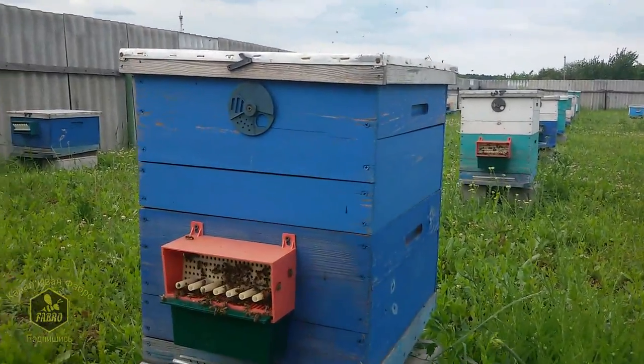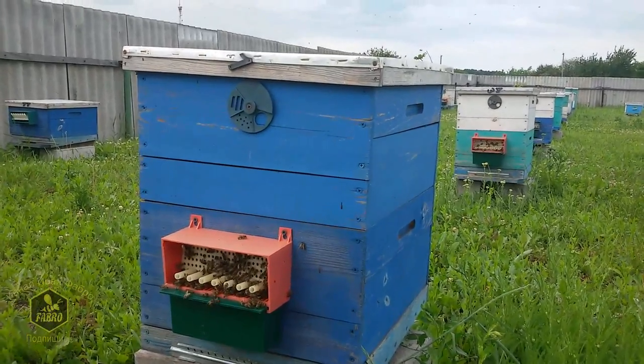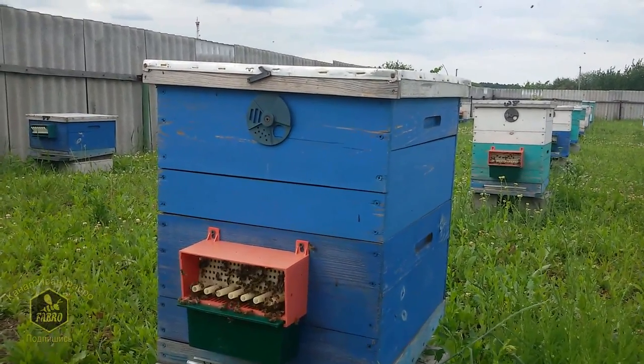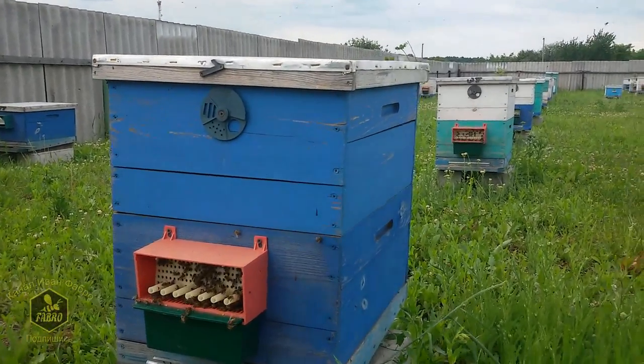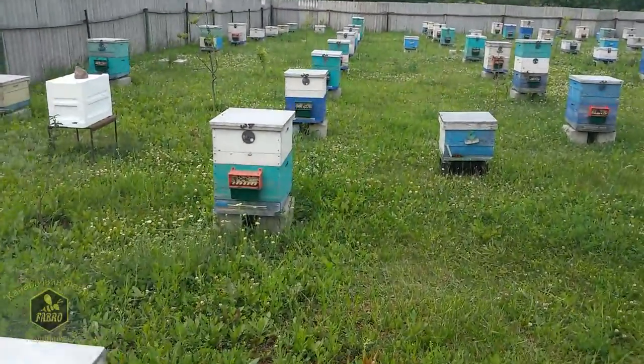After four years I consider the condition of hives painted with water-based emulsion to be satisfactory. I won't say it's an ideal solution, but nonetheless it suits me.